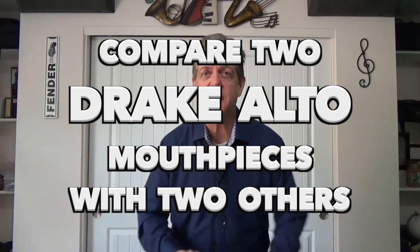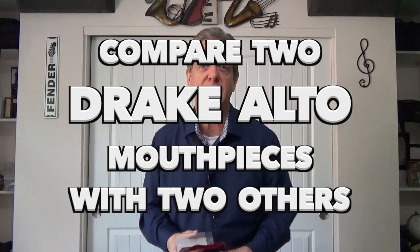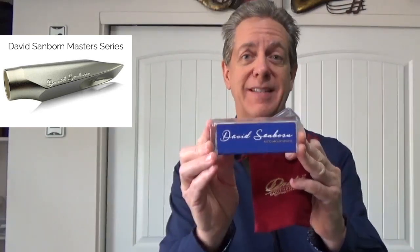Welcome back friends! Mark Piotr here. I've been having some fun with the Drake Company mouthpieces lately. Aaron Drake makes mouthpieces in Texas and he makes them to order. One of his models for the Alto Sax includes the mouthpiece that is being played by David Sanborn today.